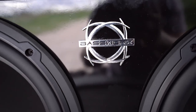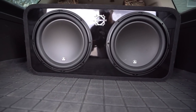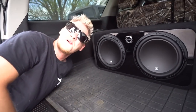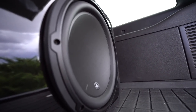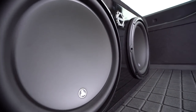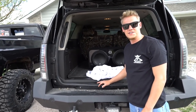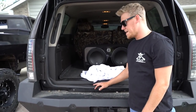Take a look at these subs — plural! Bam, there she blows ladies and gentlemen. It's in a ported box and we got two 12-inch JL Audio subs. Sick as hell man, I freaking love it.